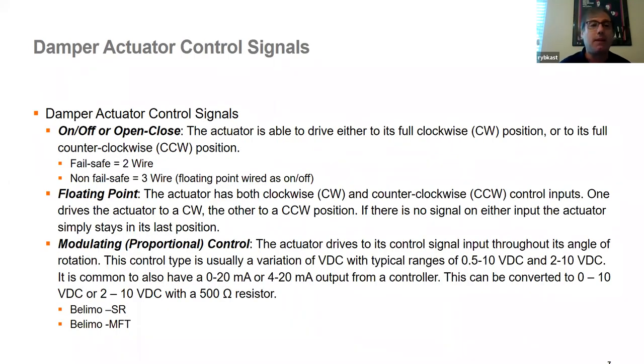The three most common control signals are: on-off or open-close for two-position isolation applications; floating point, like on a VAV box; and proportional control, with 2-to-10 volts DC being our dash-SR offering. We also have multi-function technology, or dash-MFT, which is a configurable field input. It ships from the factory at 2-to-10 volts DC, but you can use our ZPH handheld tool or PC tool to change the input signal parameters to whatever you need — for example, 6-to-9 or 0-to-10 volts.